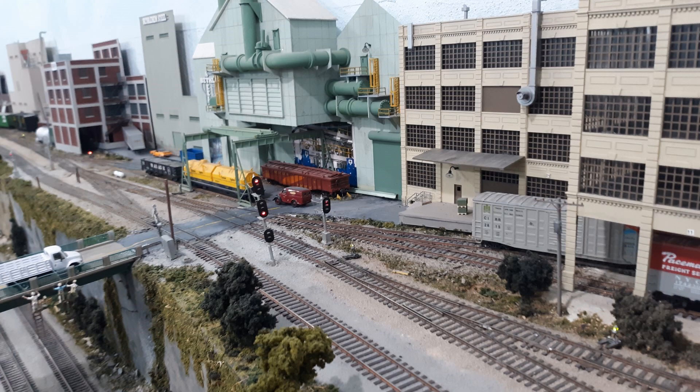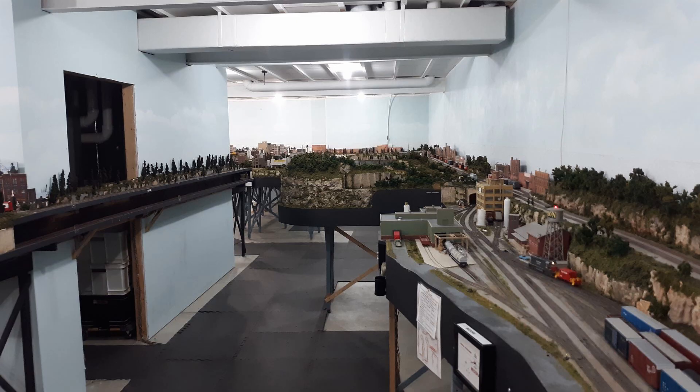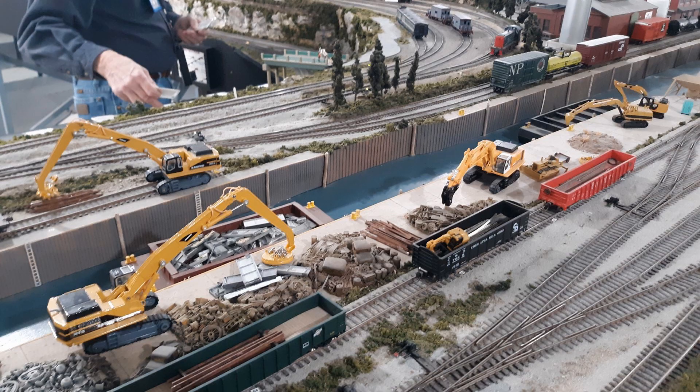It was just a very relaxed operating session. Everybody was so kind to allow me to come and participate with their group, and the layout owner Dan for extending the opportunity to come up and participate with the way they do things. Check out operatingsessions.com — if you're into operations and want to travel to different people's layouts and see what they've done, sign up and see if there are any upcoming events in your local area.